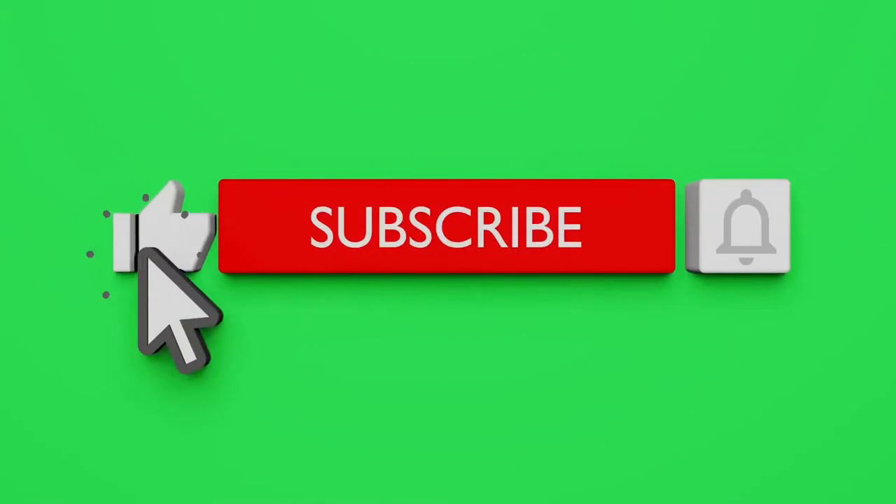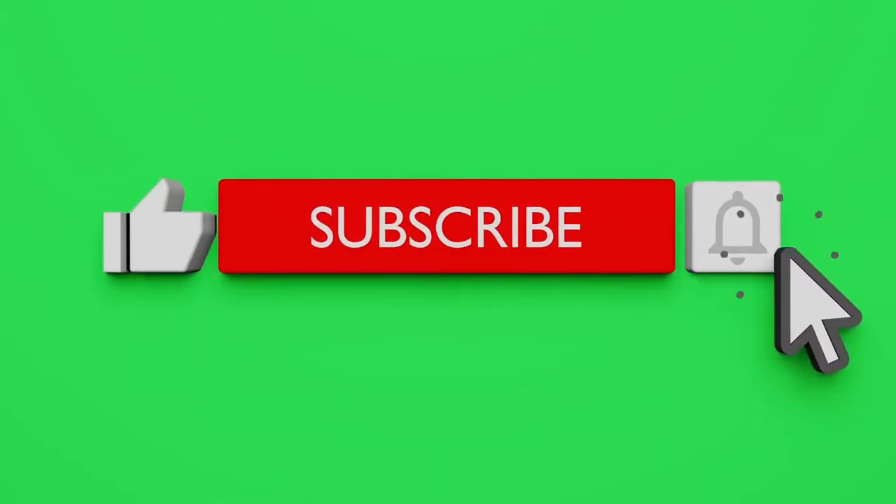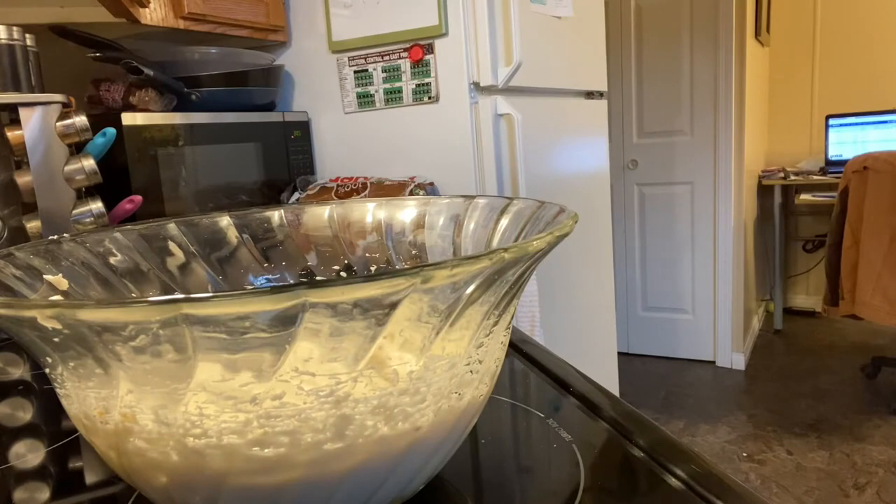If you enjoy this type of content, please give it a thumbs up, hit that subscribe button, and don't forget to hit that notification bell.